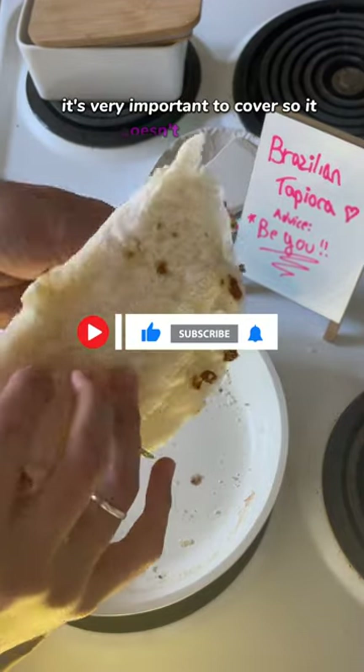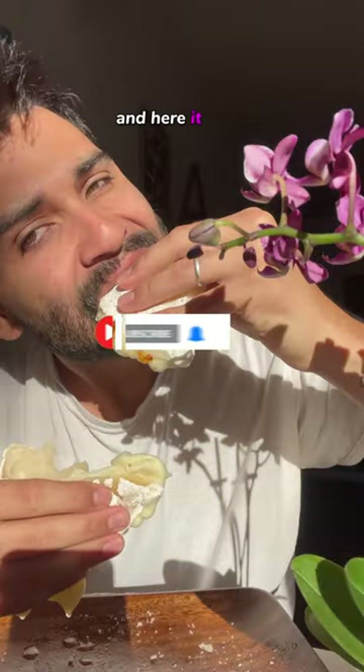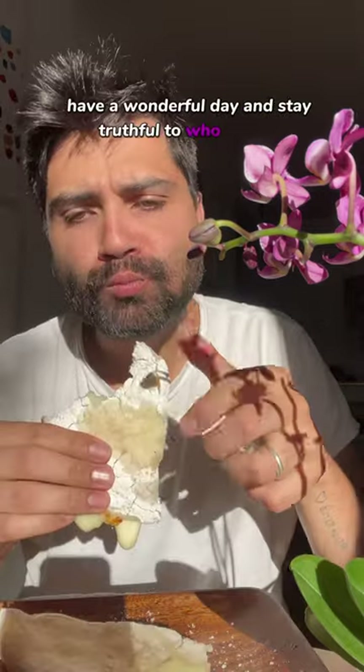It's very important to cover so it doesn't get too dry. And here it is — enjoy! Have a wonderful day and stay truthful to who you are.